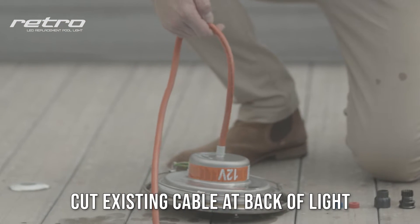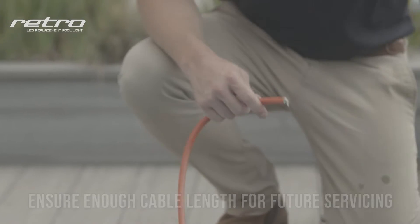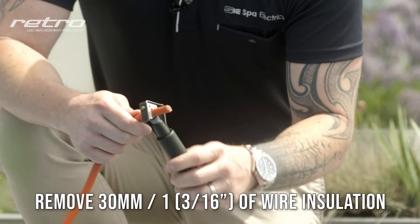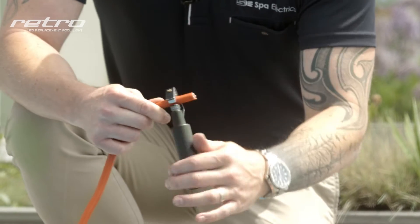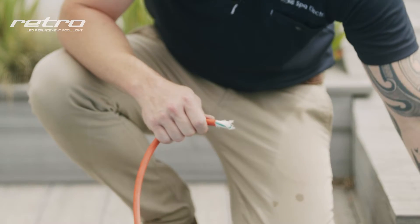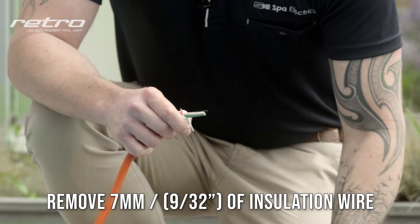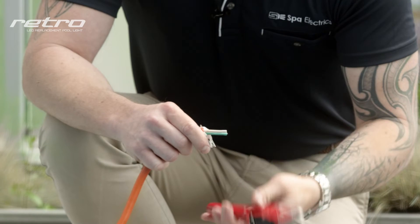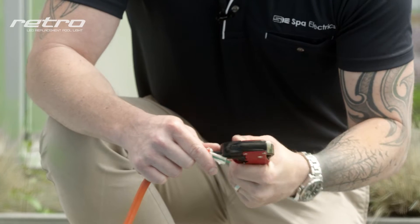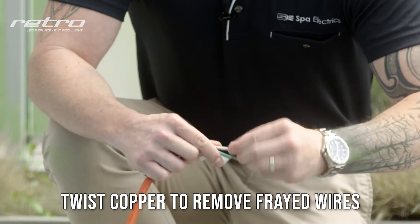Begin by cutting the cable to the existing light, ensuring there's enough extra cable available for future servicing. Using a pair of cable strippers or pliers, cut back the outer sheath 30mm or 1 and 3/16th of an inch. Remove 9/32nd or 7mm of insulation to reveal the copper, then twist the wires firmly to ensure they're ready to go into the terminal connector.